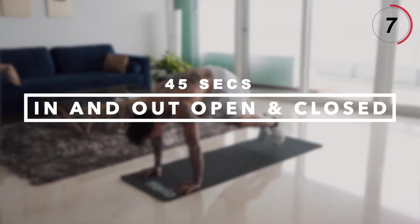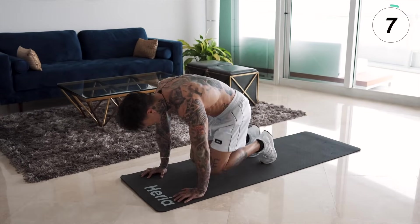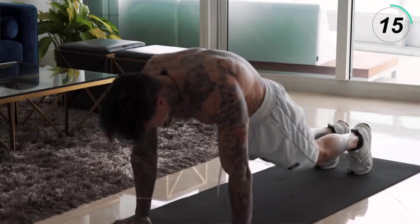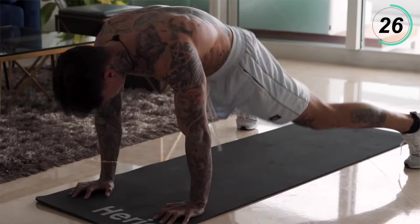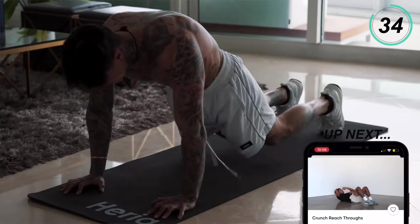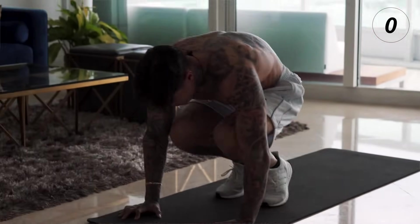We're gonna keep moving on. Next is another full body exercise emphasizing on our core, legs, and arms — that's gonna be in and outs, open and closed. Get back down to a push-up position. You're gonna jump all the way in, all the way back out, open, and then close. If you can't jump up that high, just do a little jump. You go at your own pace. The more you do this, the stronger you're gonna get. Regulate your breathing with a strong grip on the ground. Squeeze your core. Five, four, three, two, and one.